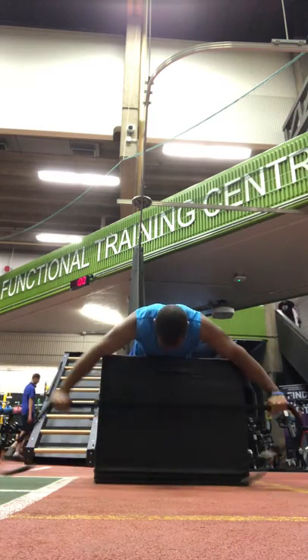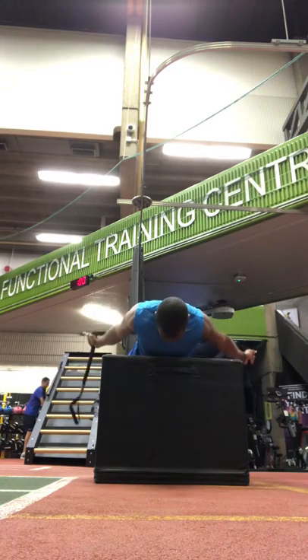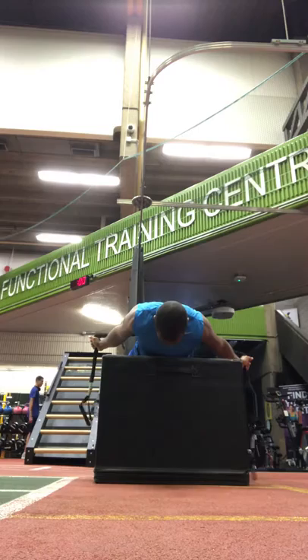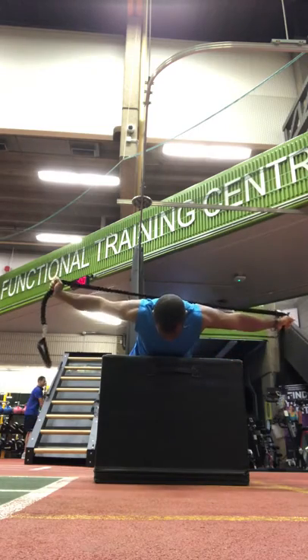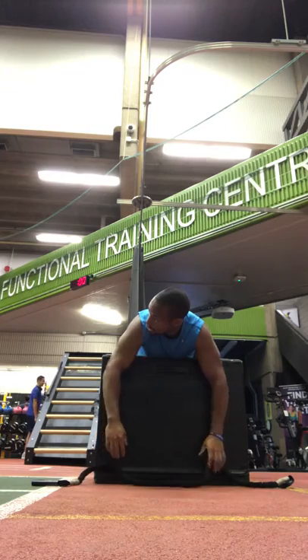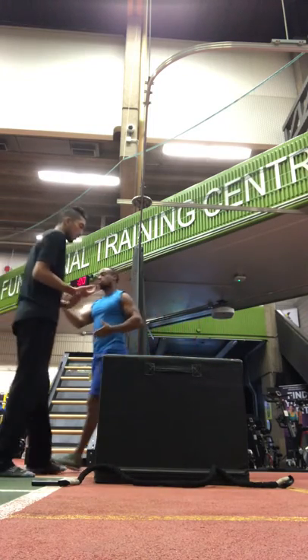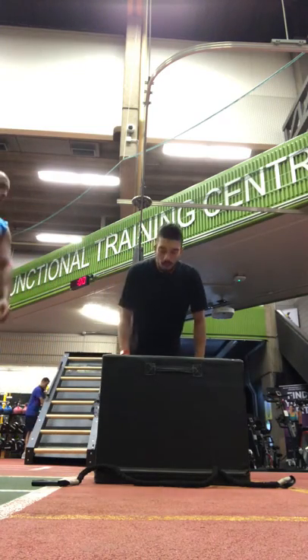So if I start here, going down and back, I'm going to pull some separation on there. Pull around the body. Putting your toes inward, abs tight. And going up and over. To make it harder, you would move your body a little bit farther through.